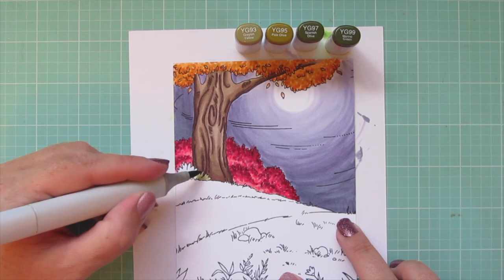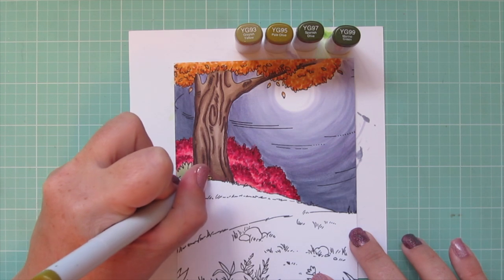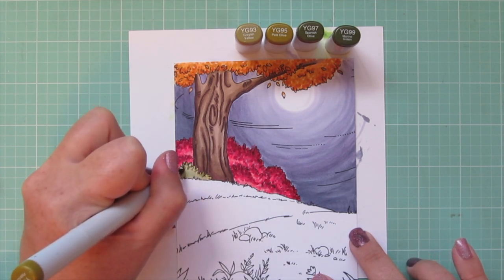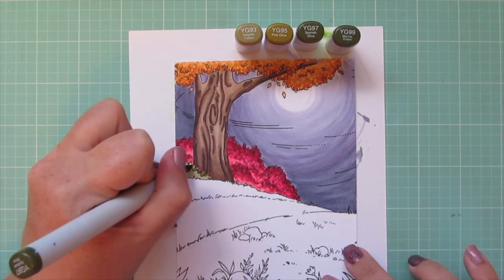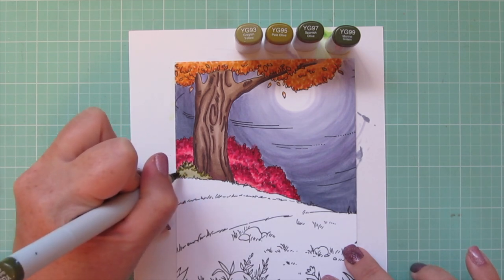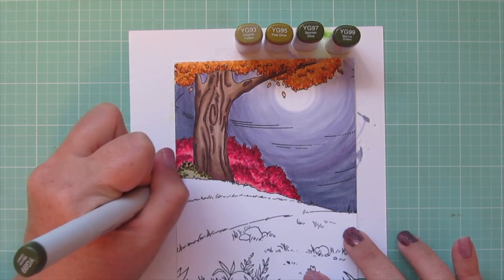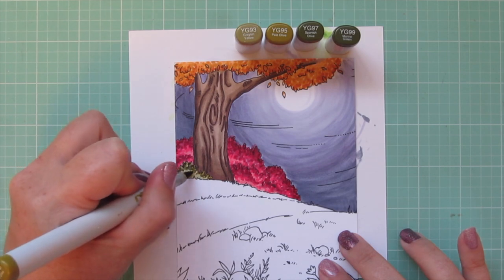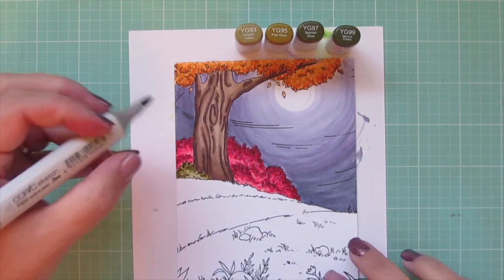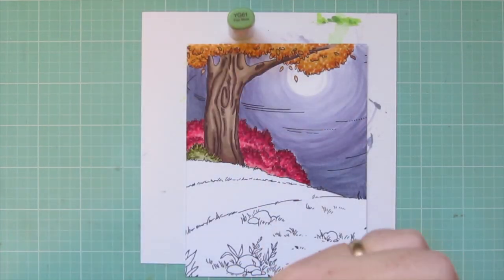For this shrub I'm using YG93, YG95, YG97, and YG99. I first filled it in completely with YG93, and now I'm coming along the top edge with YG95. I also added a few dots down toward the bottom left since that's the edge of the card, just to frame it up and give it some darkness. I added YG97 and then YG99, and when working back I actually skipped YG97 since it's a smaller area, going straight to YG95 and then YG93.